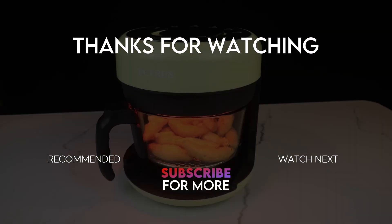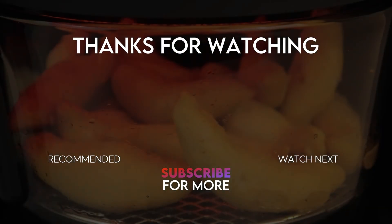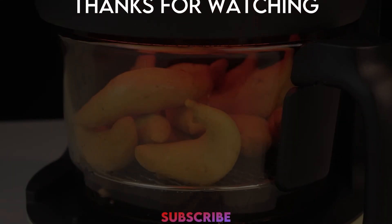Don't forget to click the like button, subscribe, and turn on notifications. This November and December we will have lots and lots of video reviews, so stay tuned for that. That's all for today's video — thank you so much for watching, and see you next time.